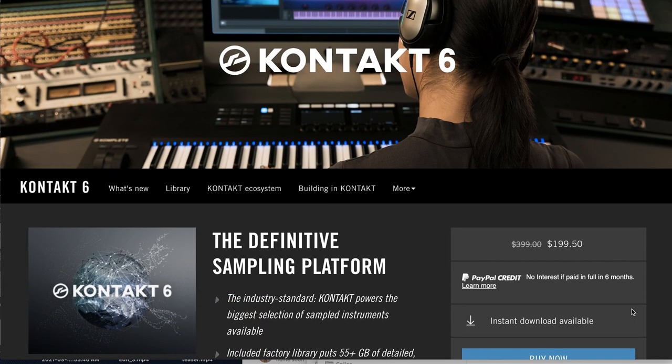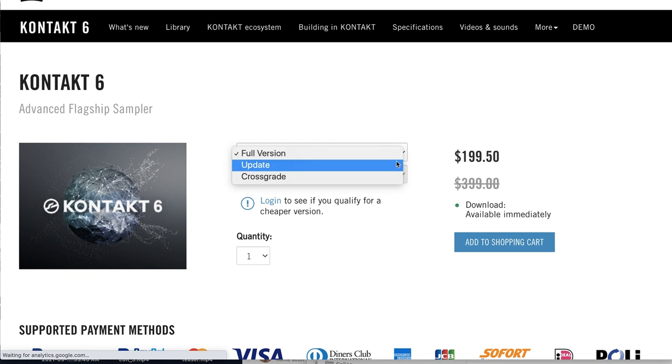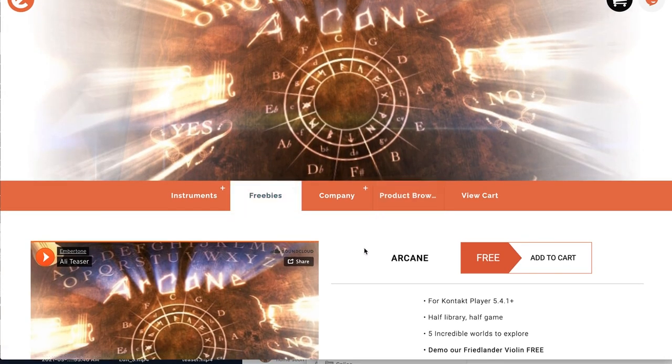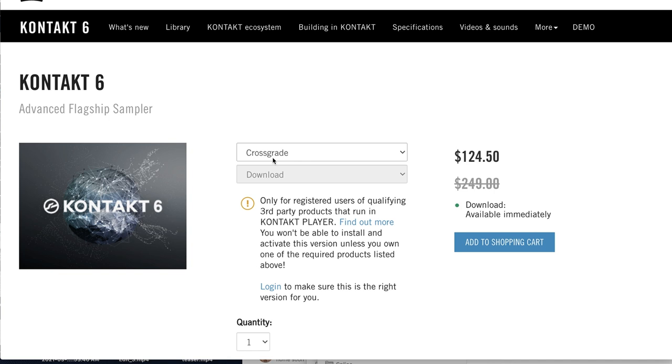Another pick: Kontakt 6 is on its yearly sale — normally $399, grab it now for $199. But if you have Kontakt 5, you can update for $49, normally $99. If you have any Kontakt Player instruments, you most likely can upgrade for $124, a big savings from $249. If you don't have anything, head over and grab Arcane — it's a free Kontakt Player instrument from Embertone. Register it to your Native Instruments account and you'll be eligible for that crossgrade for $124 to Kontakt 6 full version. You're going to thank yourself for the huge amount of free instruments and great sample libraries developed for this sampler.